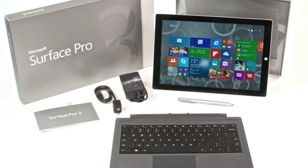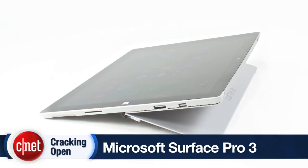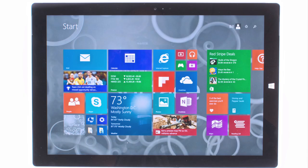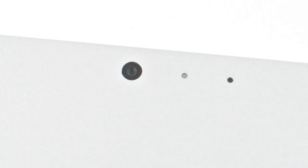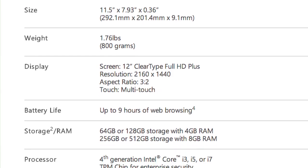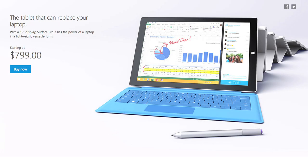Given its size, weight and hardware specs, the Surface Pro 3 is more of a convertible or ultra-portable laptop than a real tablet. It has a 12-inch display, stereo speakers, a microSD card slot, a full-size USB 3 port, a mini DisplayPort and two 5-megapixel cameras. It comes in a variety of CPU, RAM and storage combinations and pricing starts at $799 US.